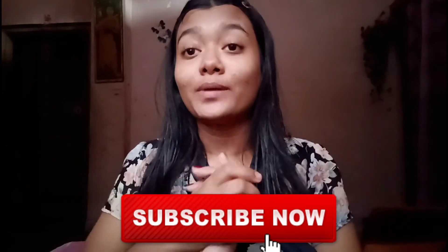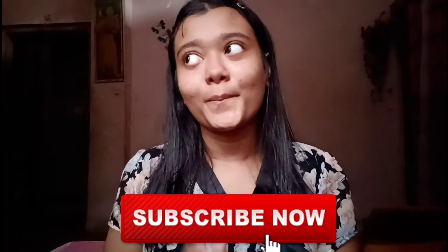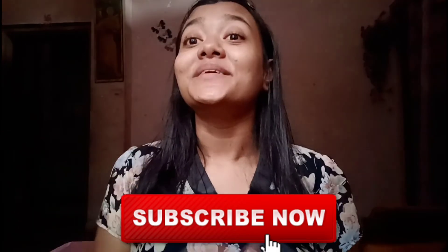That was the video. I hope you liked it. Please like this video and subscribe to my channel for more latest videos. Thank you for watching. I will see you in my next video.